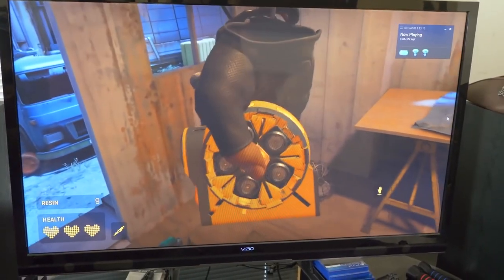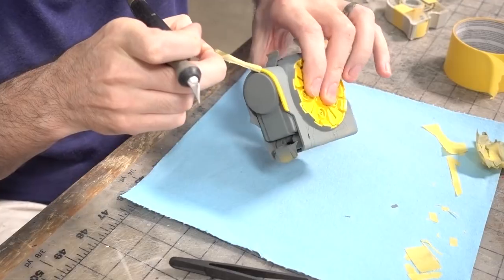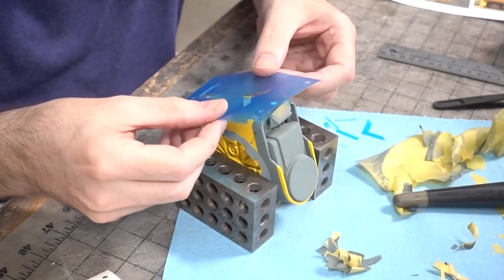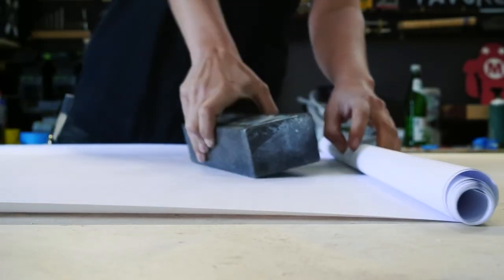Bill Duran at Punished Props used foam and paint to transform his tape measure into a grenade from the VR game Half-Life: Alyx. This is the first time I've seen anyone make a costume for their tape measure, and of course the files for this project are available over at punishedprops.com.